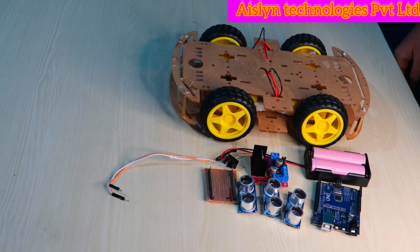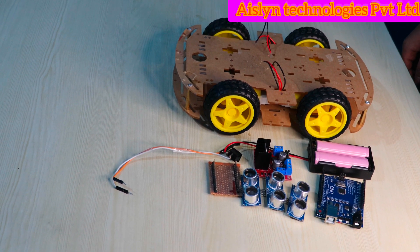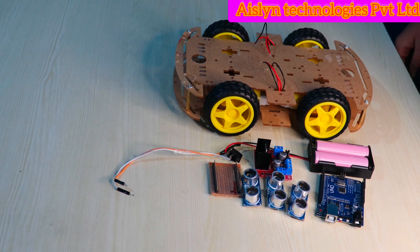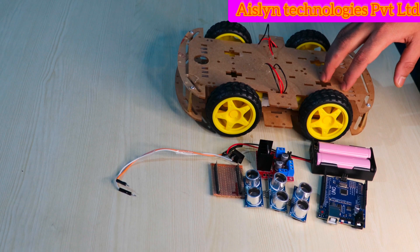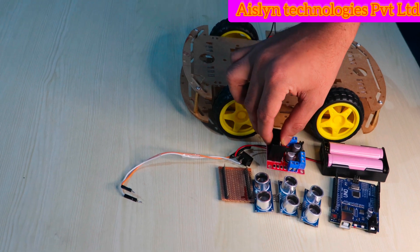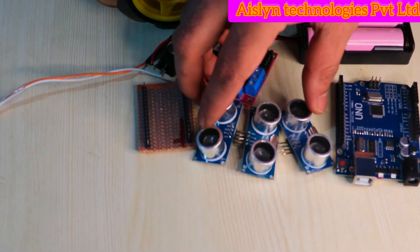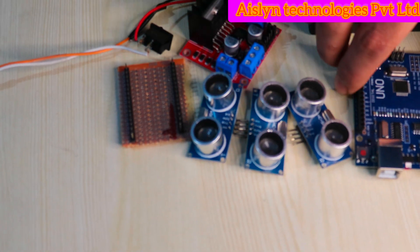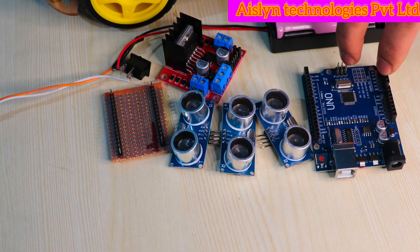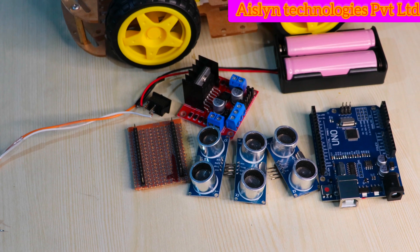Hi, I am from Arsenal Technology. Today we are going to discuss the project named Human Following Robot using ultrasonic sensor. In this we are using a robot, a motor driver to control the motors, a power supply, three ultrasonic sensors, and an Arduino UNO microcontroller. These are the components we need to interface for the human following robot.